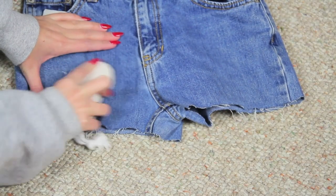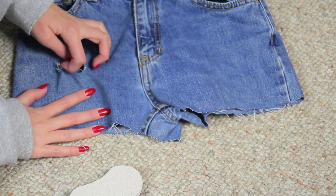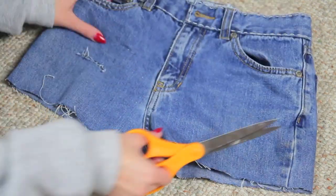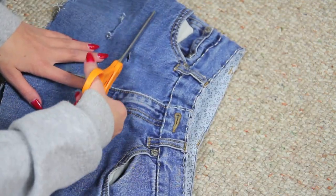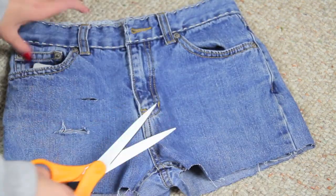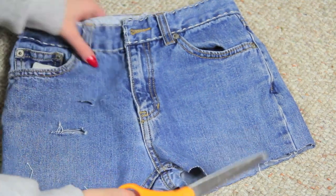And then I use my pumice stone and my fingers to kind of distress it a little bit. If it doesn't turn out good right away, it's okay because once you put it in the washer and dryer, it turns out really, really good. And then I'm just making more holes, so if you haven't got the hang of it, you can just keep watching and I'm sure you'll get it.